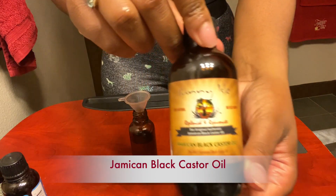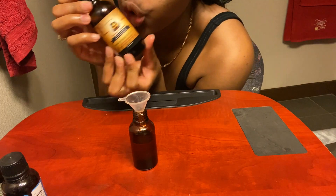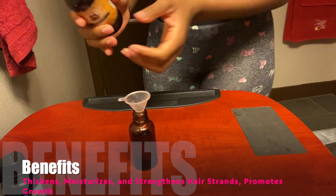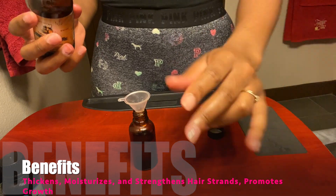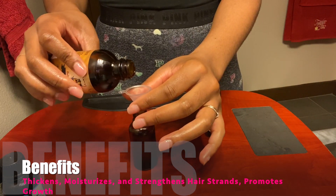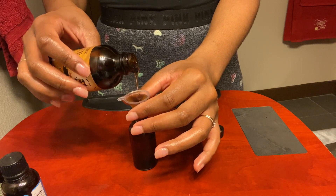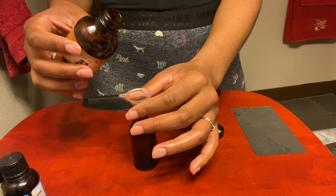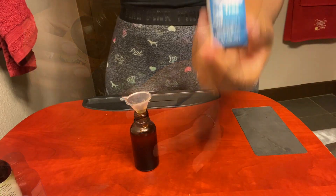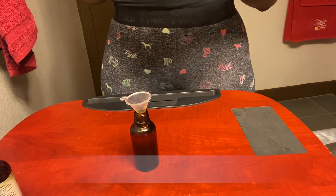Next we'll be adding two full caps of my favorite oil — Jamaican black castor oil. This is the staple for anyone trying to see rapid hair growth. Jamaican black castor oil works for all hair types, it provides moisture, thickens and strengthens every hair follicle, and it is great for the LCO method because it can lock in that moisture for us 4C girls.